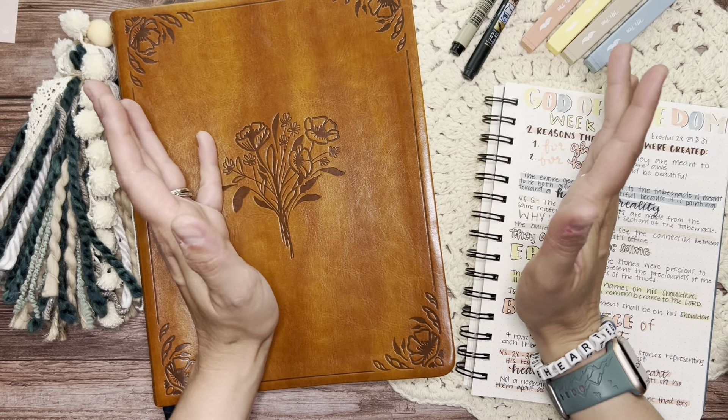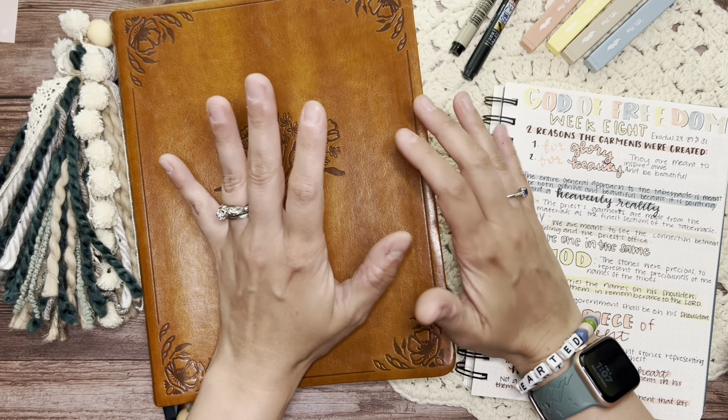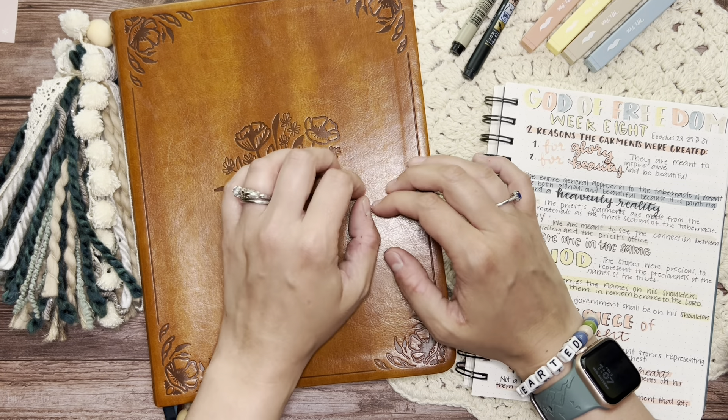Hey there everyone and welcome back to my channel. I am Lauren of Lauren Makes Plans and today I am here to do another Bible journaling video in the book of Exodus.